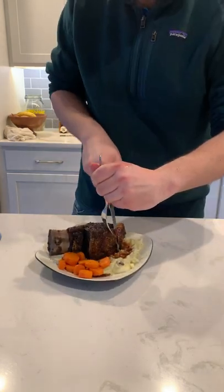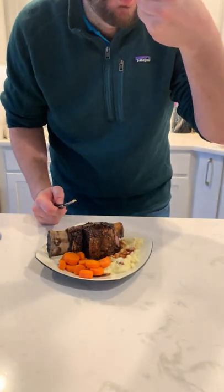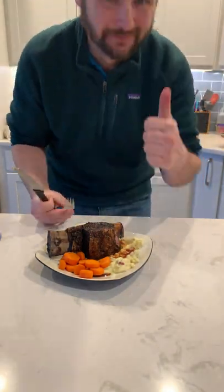Now for the taste test. Get a bite — of course we gotta get some of those potatoes and gravy. So beefy, so yummy. Dino ribs.